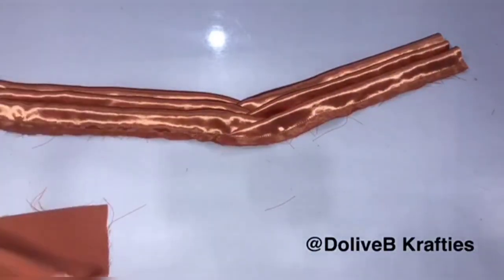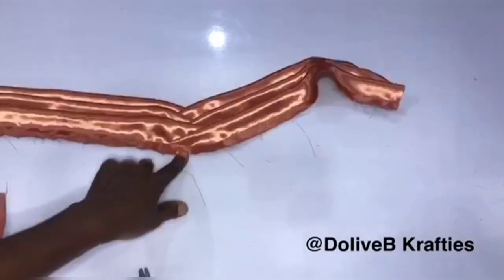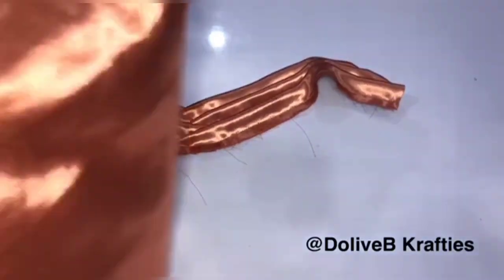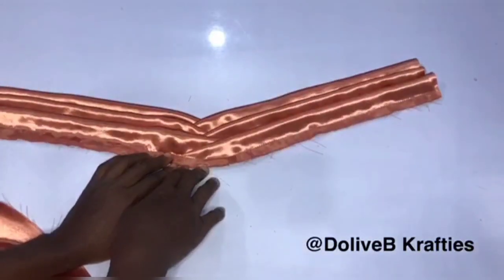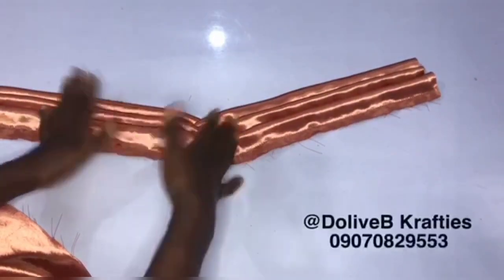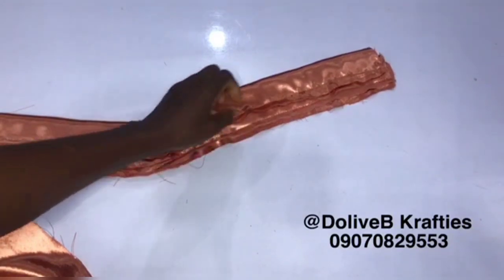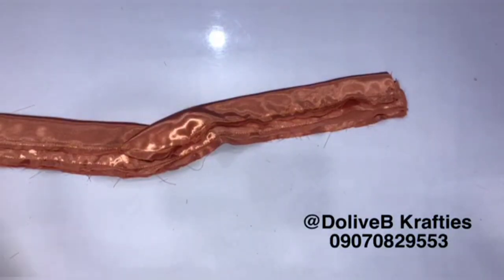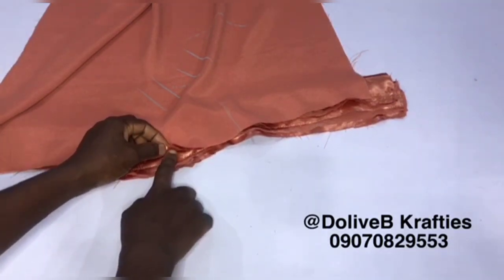I'm going to fold my band into two to get the midpoint and notch the middle. I have my lining — I fold it into two to get the midpoint and notch. After I notch, I'm going to attach it to the band. This is the right side of the band — the upper part will be facing up, while this side is the wrong side. On this first layer — this is the first layer of the turban — that is where we're going to be attaching our lining. I place the midpoint of the lining on the midpoint of the first layer. That allowance I mentioned earlier is needed when it comes to this part.